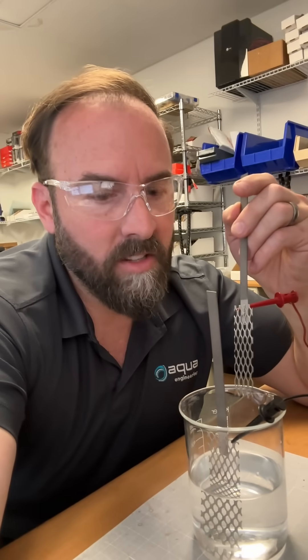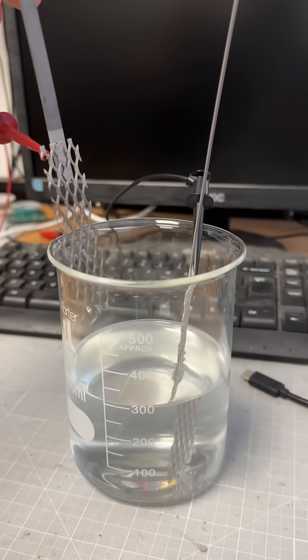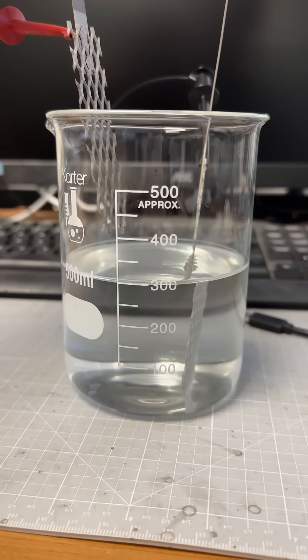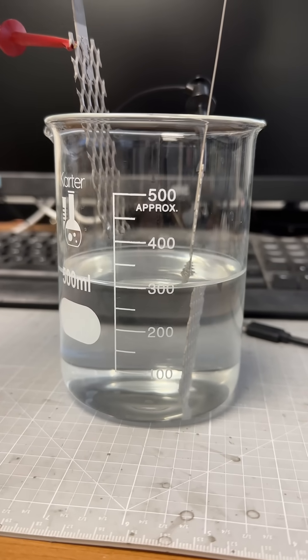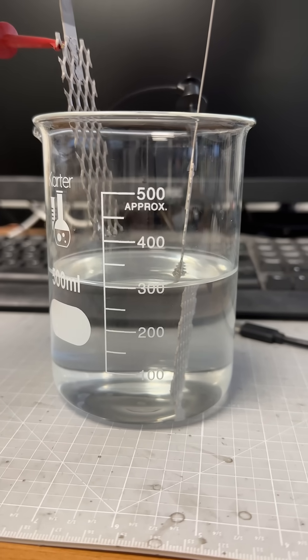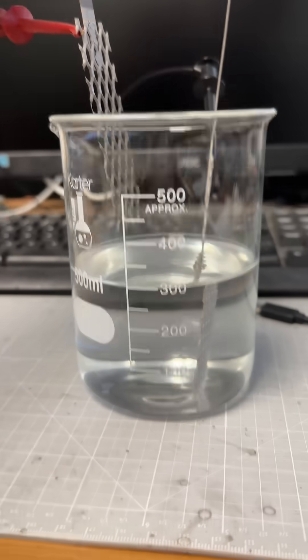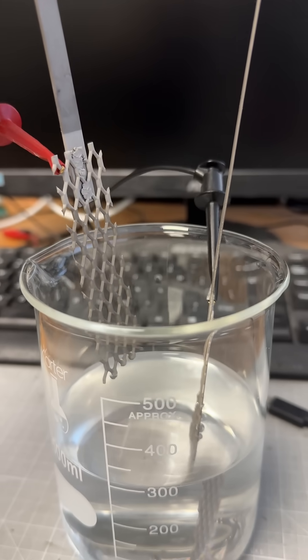Okay, you got to see this. A little bit of electrolysis background info for this Lennar project. Part of this Lennar sonoluminescence is we have to hydrogen load our colloid. So whether that's a nickel or palladium colloid, we need to get hydrogen into that metal lattice. So what we're going to do is wet loading — electrolysis with platinized electrodes.